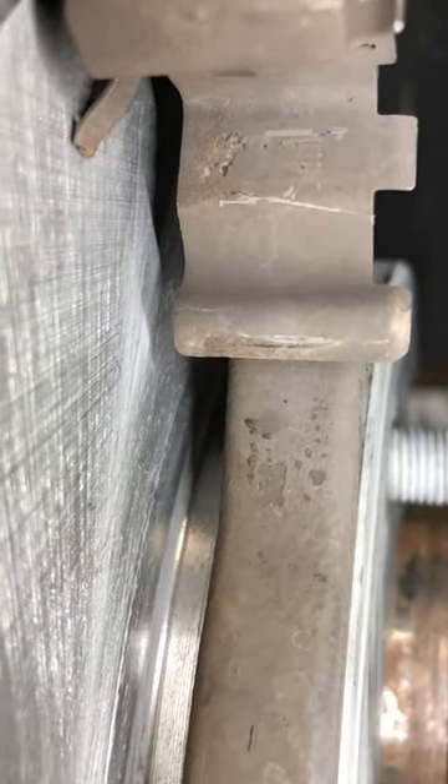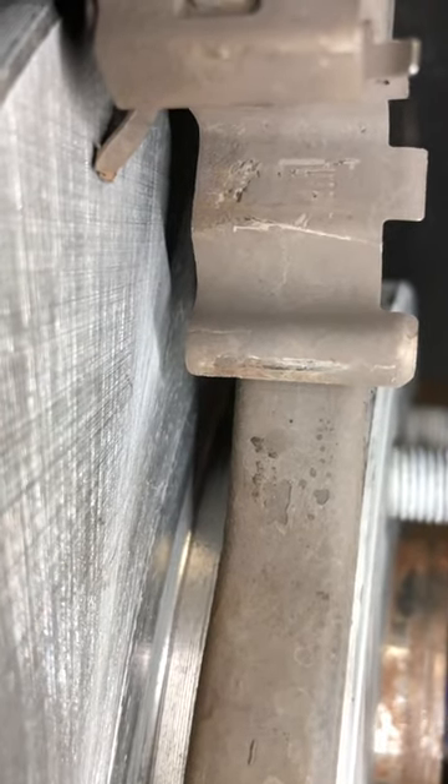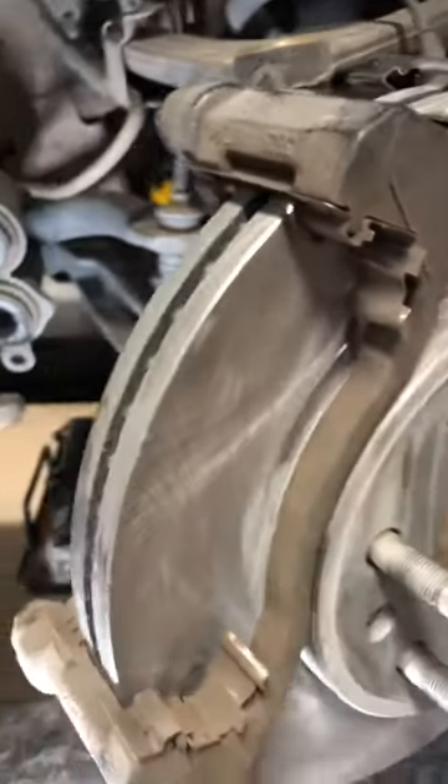If we look up here on the top, you can see that that spring is actually broken and it's rubbing on that rotor, so it would create a noise and you'd think something's wrong with your brakes. A professional shop with certified technicians knows what to look for.